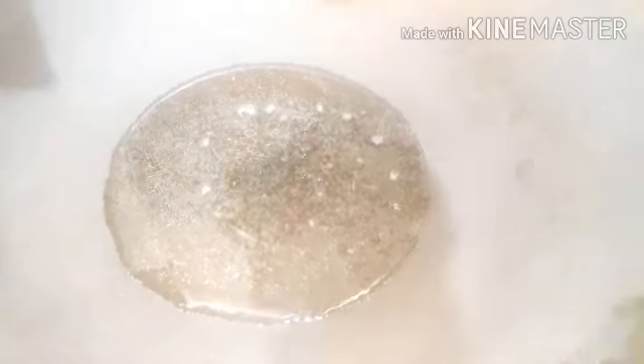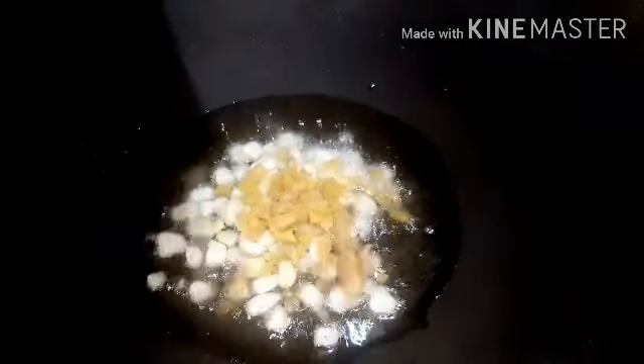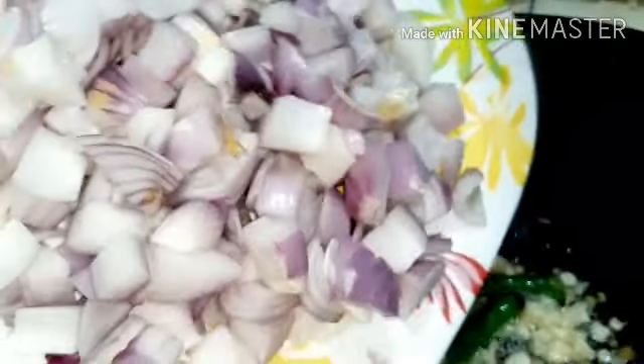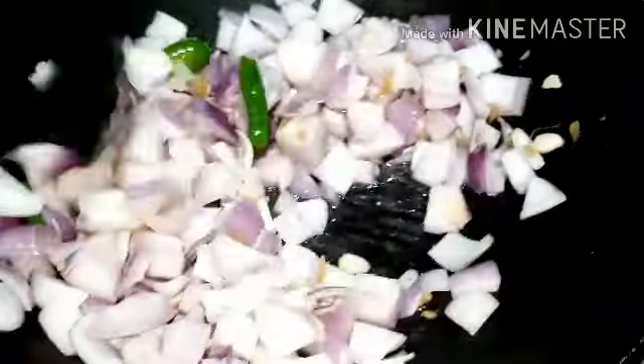Now we will put here a little bit of vegetable oil. You can add 1 piece of ginger. I will add 2 pieces of ginger. Then I will stir it in a bowl and fry it.